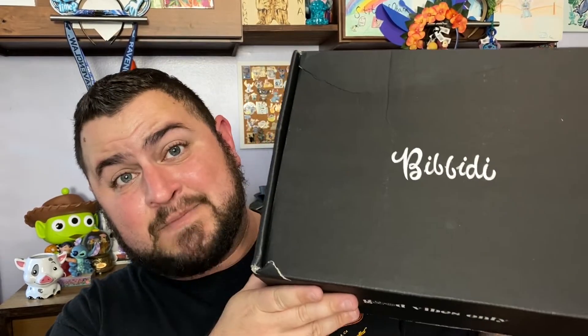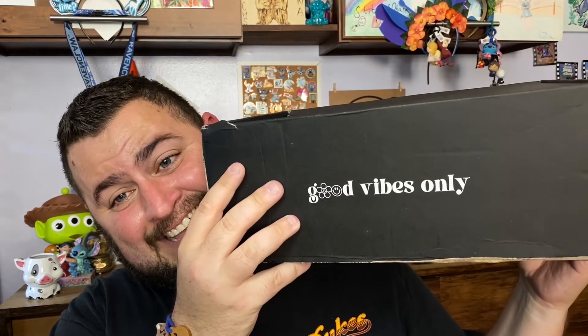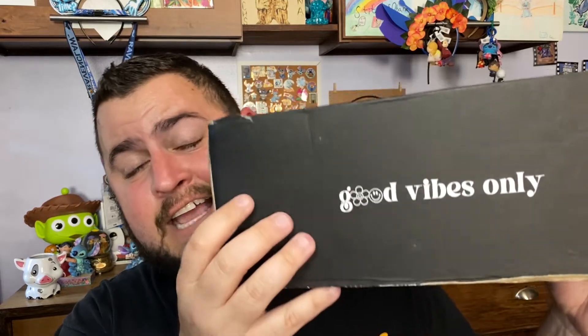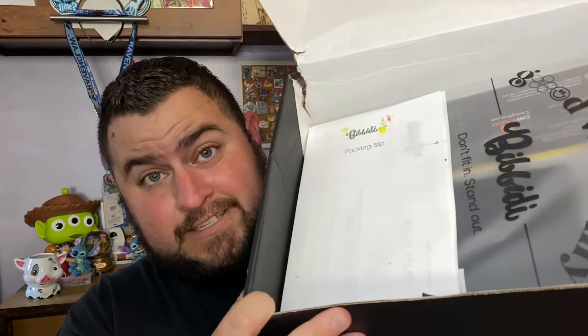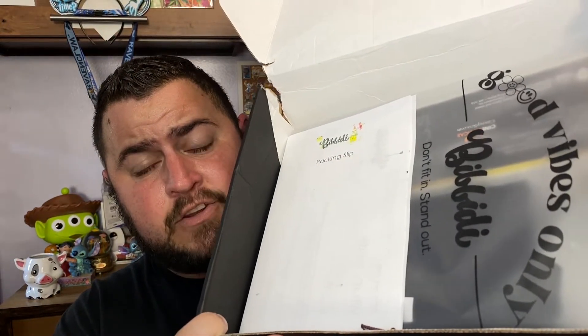We are on day two of my Wizards Vault unboxings — I have three boxes total. Yesterday you saw I got the Enesco. Today's box is much smaller, with a completely different vibe. The last one was plain cardboard; this one says 'Good Vibes Only.' It came wrapped in plastic to protect the box — I took that off for ease of access. I do the silver box for Wizards Vault, which is $49 a month — that covers shipping and tax, but we just say $49.